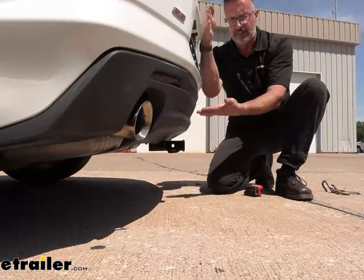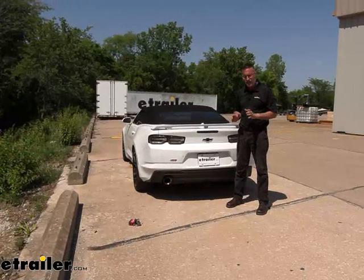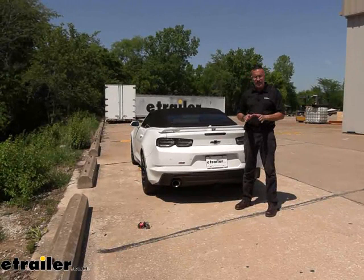Let's talk about some weight capacities of this Class 1 hitch. As far as the tongue weight rating — the weight pushing down on the hitch — we're looking at 200 pounds. And if you're going to do some light-duty towing, it's 2,000 pounds gross trailer weight rating. That's going to be the weight of your trailer plus anything you put in it or on it. Always check with your owner's manual on your Camaro to see how much you can tow.